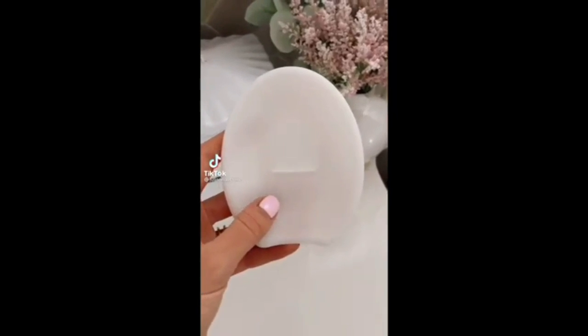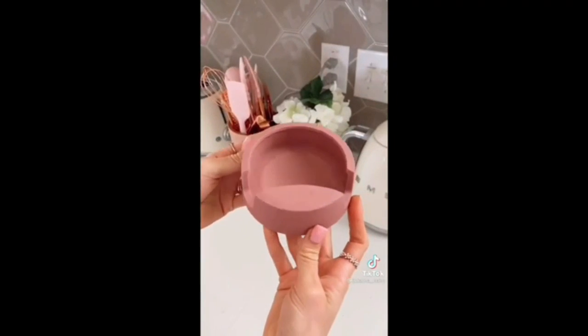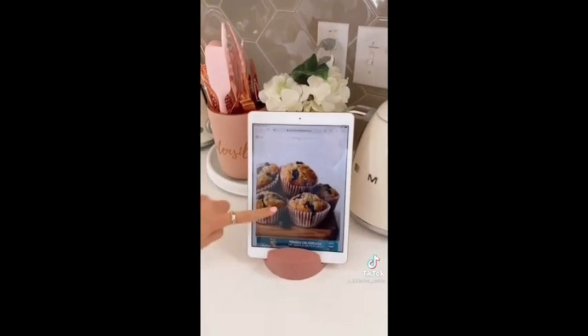The Crack'em is the best thing you never knew you needed. Hit the egg against the cracking edge to make a perfect line and no mess. It also doubles as a utensil holder. This silicone rest comes in three different colors and holds your tablet so you can easily follow recipes.